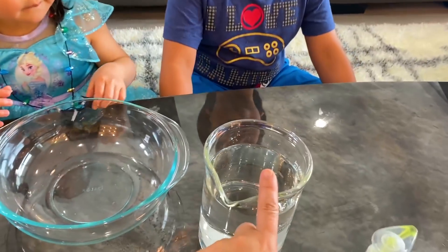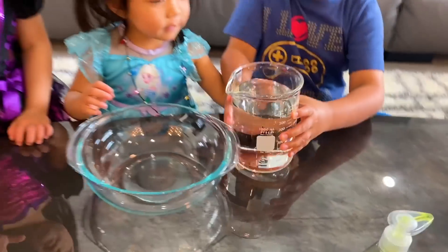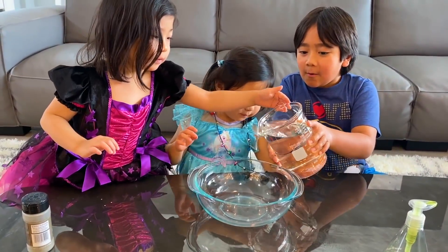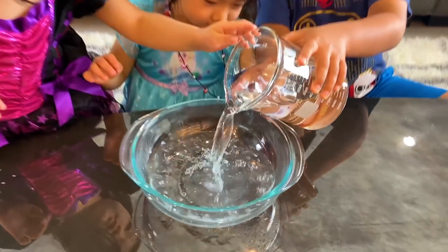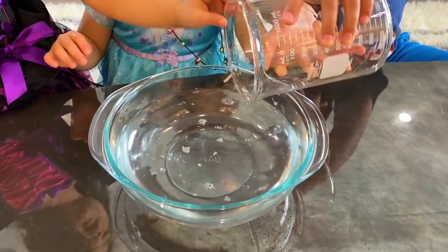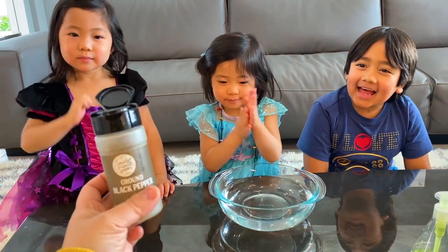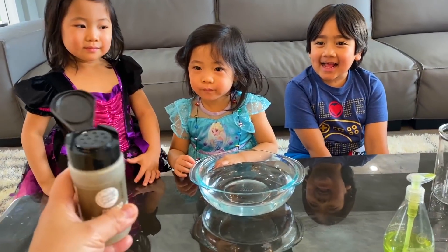Here's the experiment I want you to do. This is water — pour the water in there very, very carefully. The whole thing? Yes, the whole thing.